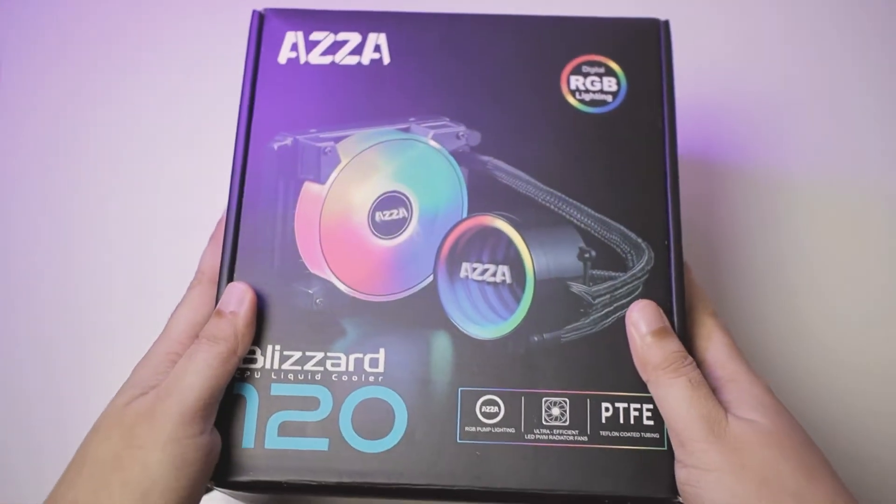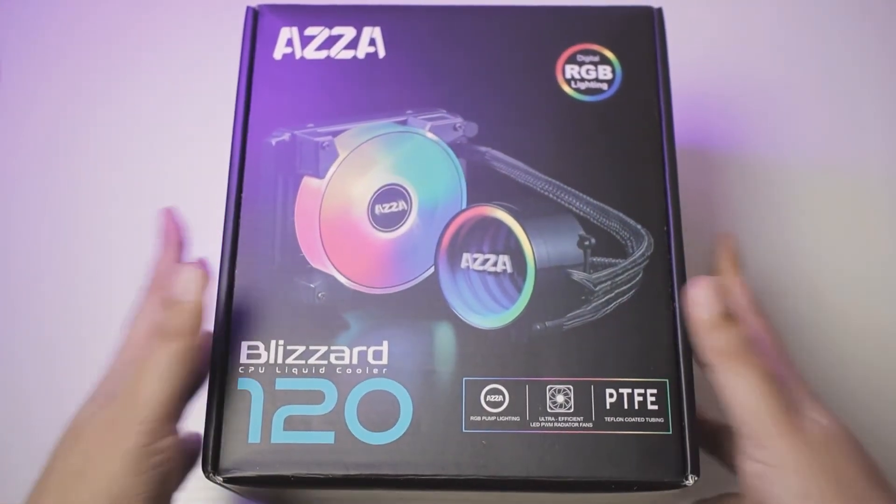Hello once again everyone, it is Jello here. And in this video, we are going to take a look at the very first 120mm all-in-one cooler from AZA, the Blizzard 120.